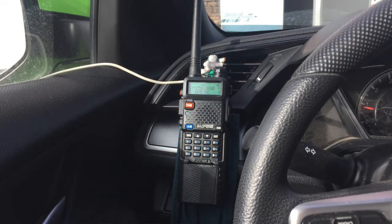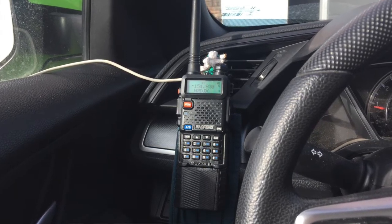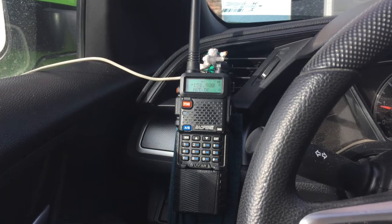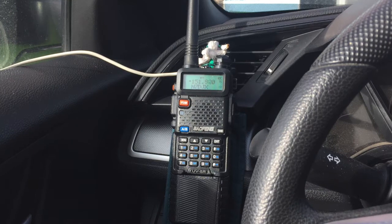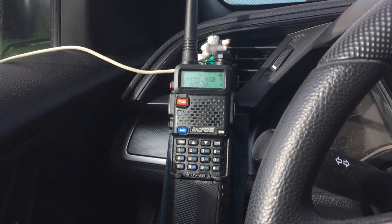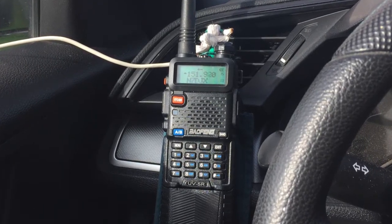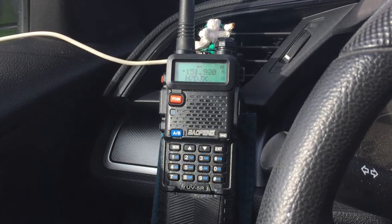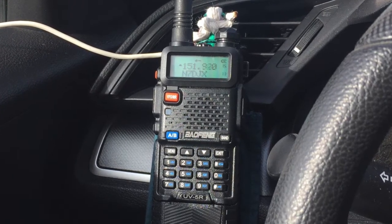First, a do-it-yourself car mount. This is my DIY car mount. It easily clips to the vent. I don't plan on transmitting while I drive. The radio will be monitoring for traffic, and if I need to transmit, I'll pull over and stop. The white wire is a tiger tail, sometimes called a rat tail or counterpoise. It's about 19 inches long with a loop that connects to the base of the antenna. It provides a ground connection for the antenna that is normally provided by the walkie-talkie operator's hand.